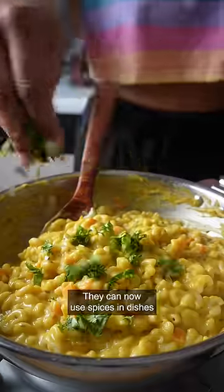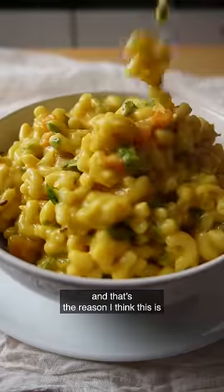Also, I'm probably making spices look less scary to those who've never used them before. They can now use spices in dishes they're more familiar with, and that's the reason I think this is so valuable.